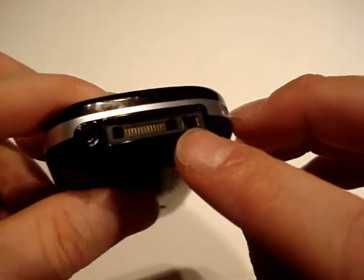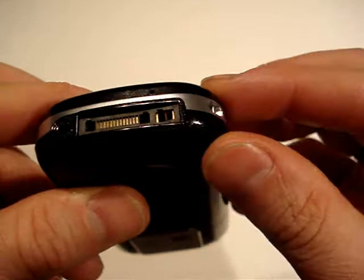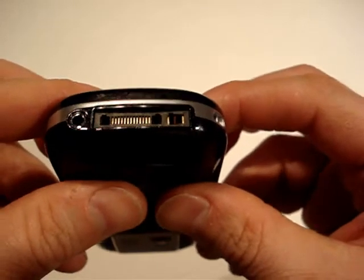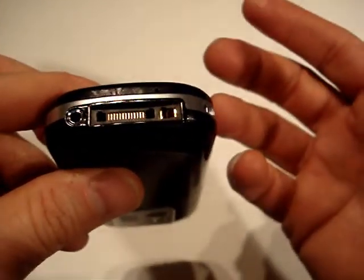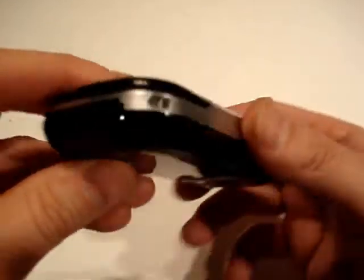Next to that, you can see the power connector for the wall socket, which is also a proprietary connector — it's not something I've ever seen before. It's a square, bizarre configuration and I've got nothing like it around the house. There's no reason to have that; it could be integrated as one piece. It just takes a bit of thought.